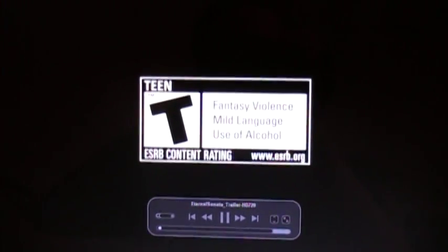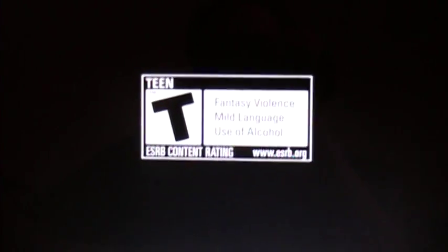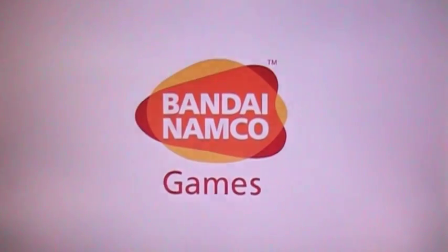Hey guys, welcome to my PlayStation 3 news for November 5th. I'm going to jump right into it.